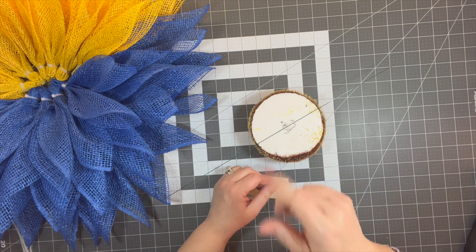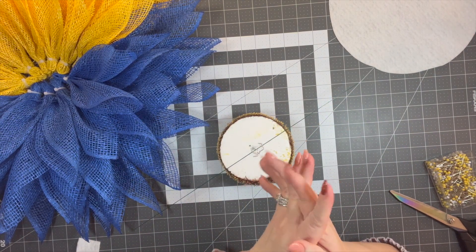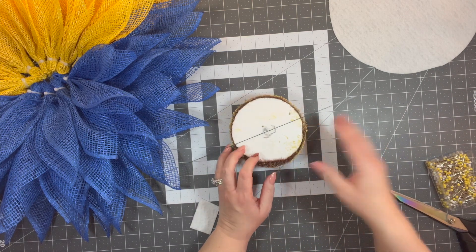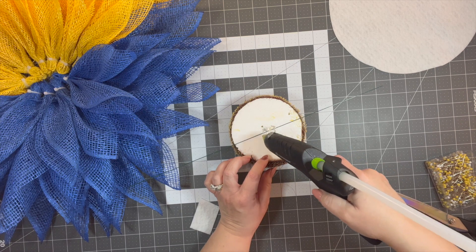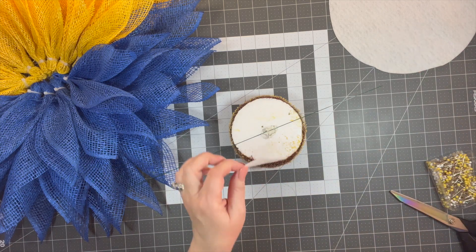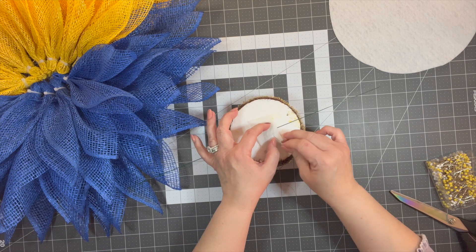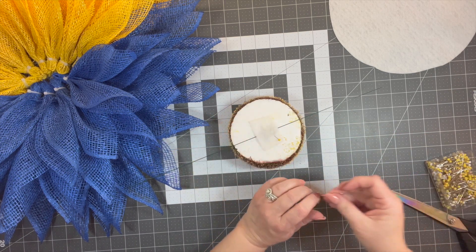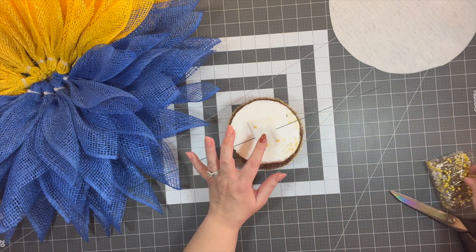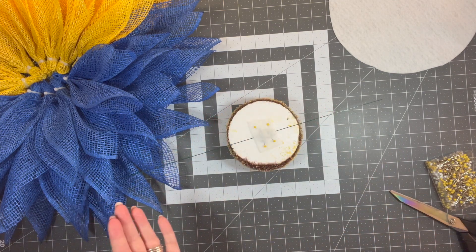Turn on your hot glue gun. Take some glue — make sure it's nice and hot — and put some on this little piece of felt, then put it over top. For added measure I like to use T-pins. Let that set up, then put the center in, and we'll put a piece of felt on the back of our wreath to protect it.